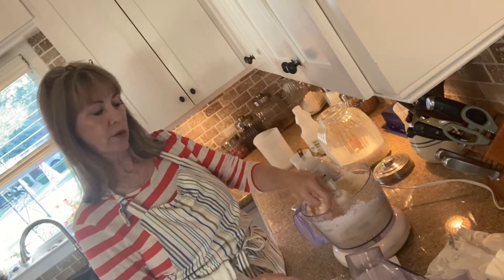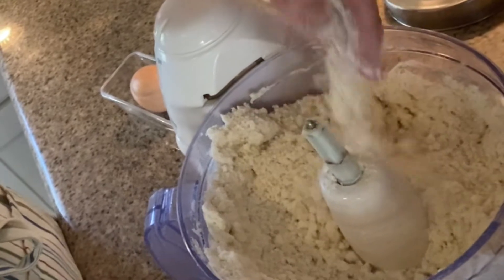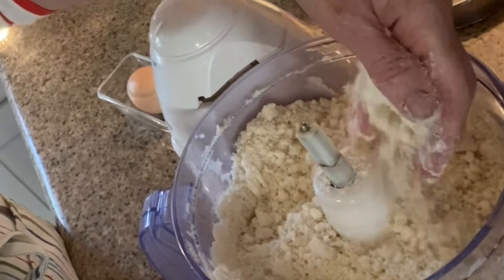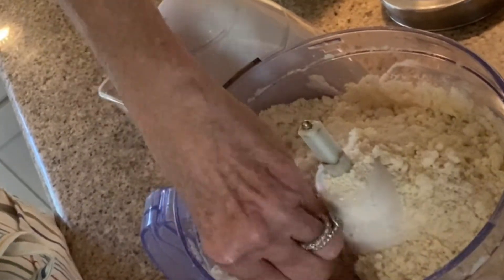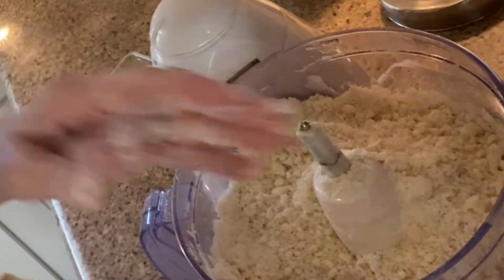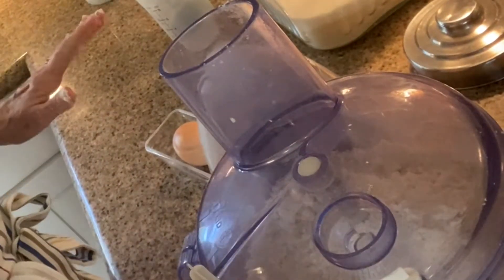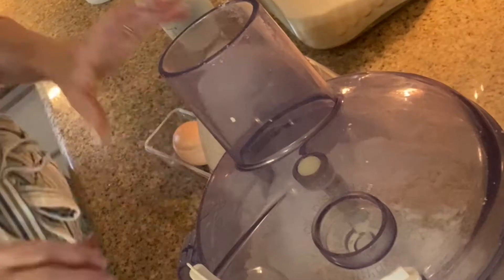Can you see what this looks like? See how crumbly this is — perfect. My mom would have done it to where it was the size of peas, but we can get a little finer than that with the food processor. This is exactly what we want. This is where I deviate from everybody — I add about a quarter of a cup of sugar and then pulse that again.